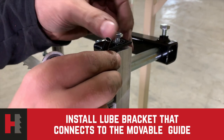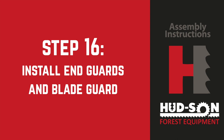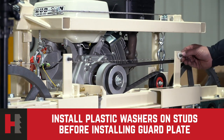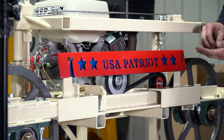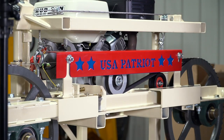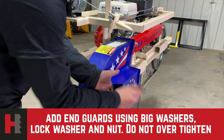When finished installing the guides, move back over to the movable guide assembly and install the lube bracket on top of it. Step number 16: install the end guards and the blade guard. You can install the decals on your guards prior to mounting them on the sawmill. Secure the plastic washers from your hardware kit and put them on the studs before installing the blade guard plate. Set the blue guard over the studs, then put the red guard over the top of that. Put the nuts on and tighten. Slide the end guard on the studs and secure using the big washer, lock washer, and nut. Snug up the nuts well but do not over-tighten.